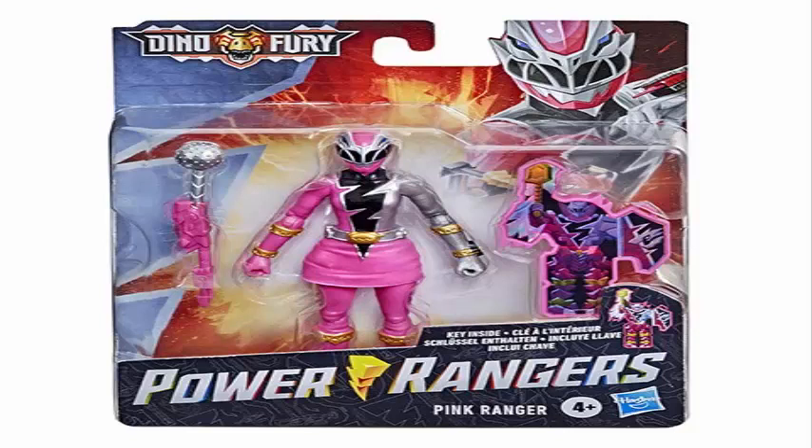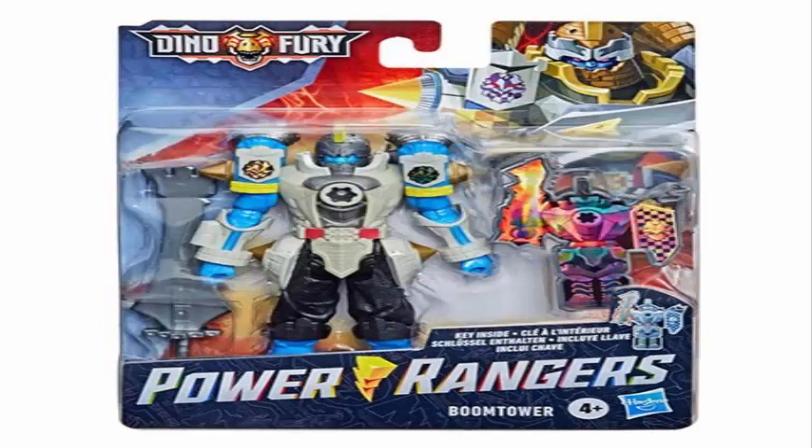And here we have what looks like a bad guy — Boom Tower. I don't know exactly if it's one of the good guys or a bad guy, but it looks like a bad guy. He has a weapon too, and an armored version of himself in key form. I don't know exactly what this key means — it may be an accessory or just another side toy. But it looks awesome, it looks great.